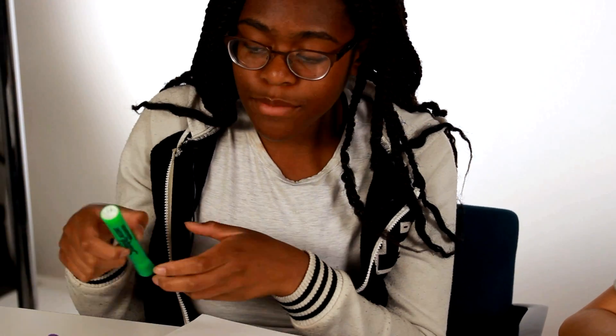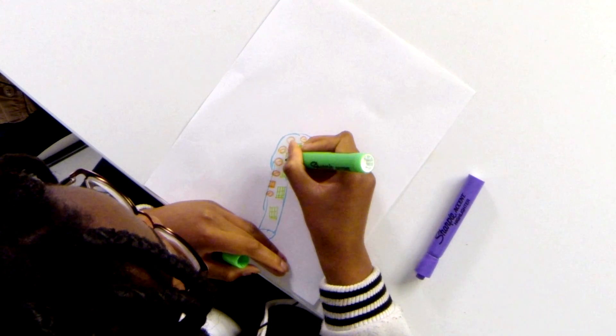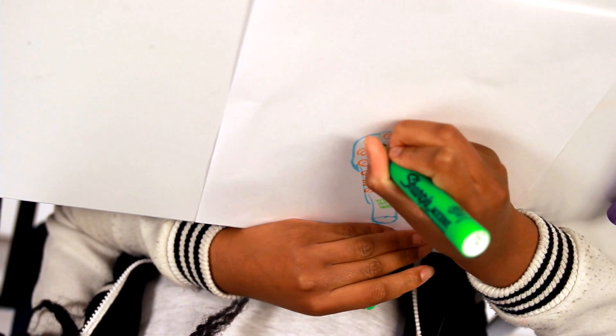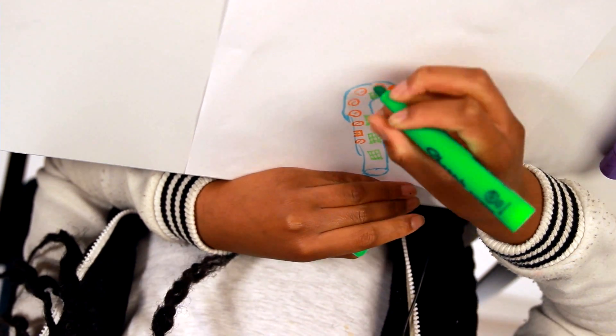Cool. I'm going to add some solar panels so that the LED lights can stay lit all night. Oh, that's a great idea. When you're adding to other kids' designs, it's important to understand their original ideas and be respectful of them. The LED lights will keep people safe. The solar panels will help keep them lit.